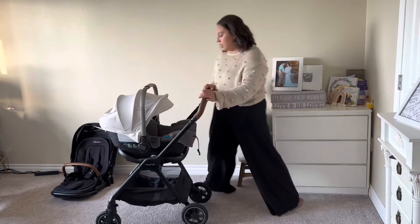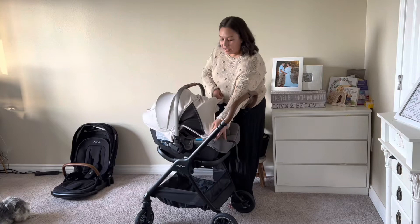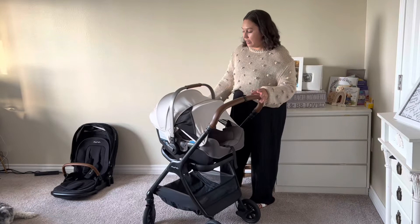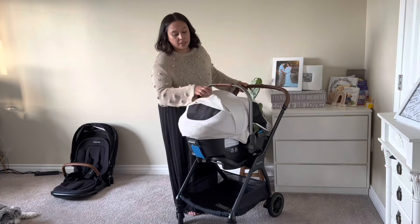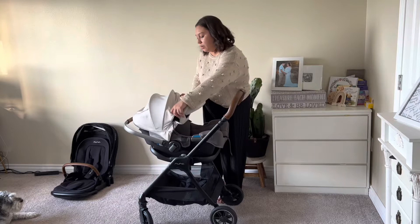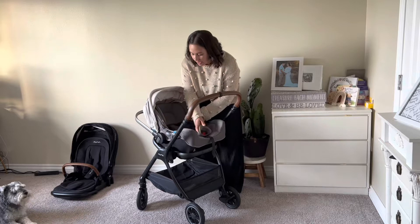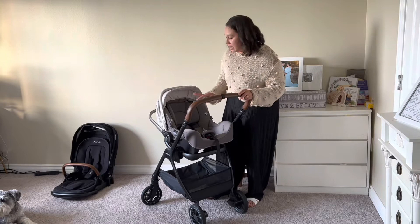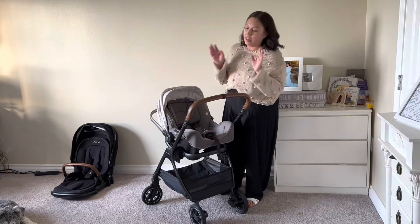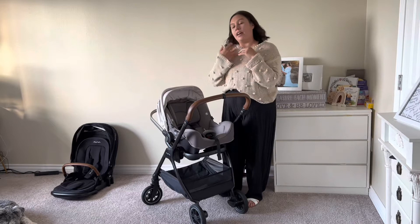One thing about the Nuna Pippa RX car seat is the dream drape — something really awesome that really sold me. It has magnets that you can just click on the side, and it has a little peek-a-boo mesh for airflow with magnets to hold it down. I love how cushioned it is. It also has an infant insert that I took off because my baby is six months. When she was a newborn, I kept the headrest because she's still small. It's super infant friendly — I was never afraid she would lean forward or sideways. She was always comfortable, face forward, no leaning or head falling over, which is why I really love this car seat.